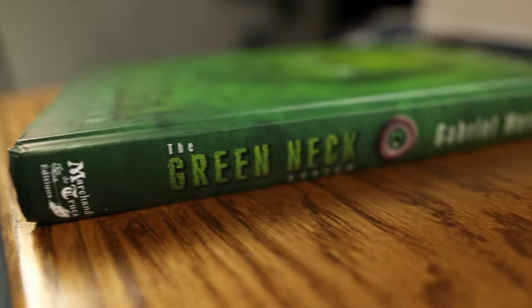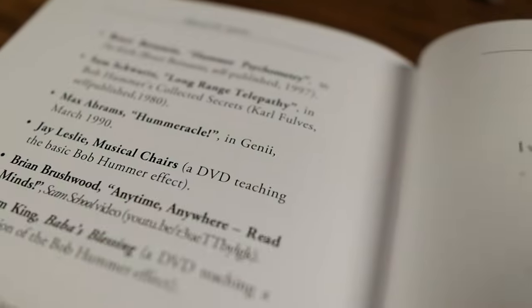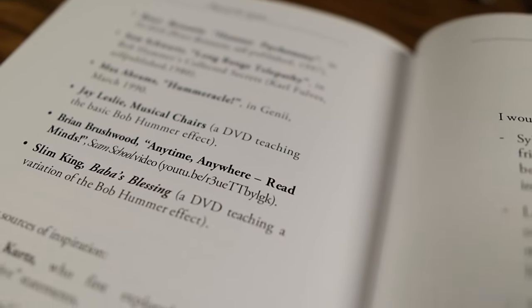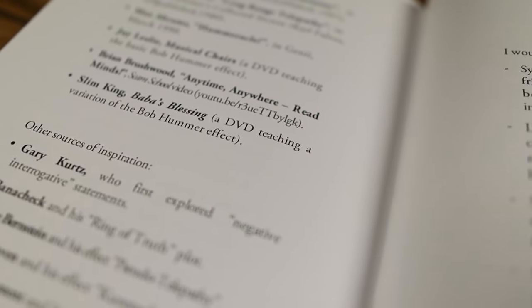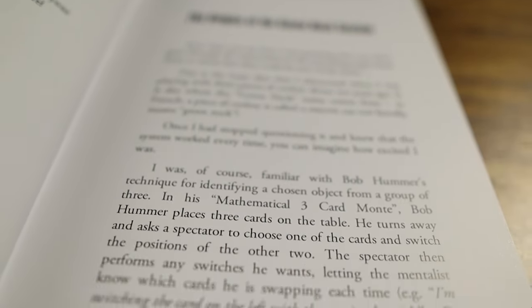The original principle that prompted the system has been covered by many well-known magicians such as Karl Fulves, Martin Gardner, Lewis Jones, Steve Beam, Harry Lorayne, Bruce Bernstein, Patrick Redford — more on that in a second — Brian Brushwood, and others, each with their own take. The basis for all of these creations, as well as the Green Neck System, is Bob Hummer's mathematical three-card Monte, aka the Hummer Principle.